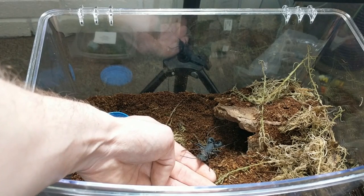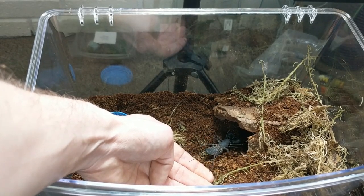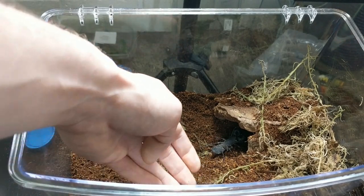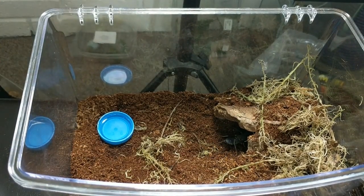Sorry about the odd camera shake — that's just where I'm adjusting my focus. It's going straight to the hide there, look. I've got a feeling this won't take to a feed until it's more used to its habitat, especially as it's gone into its hide. But we'll give it a go and see what happens.